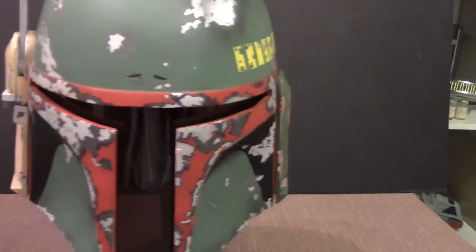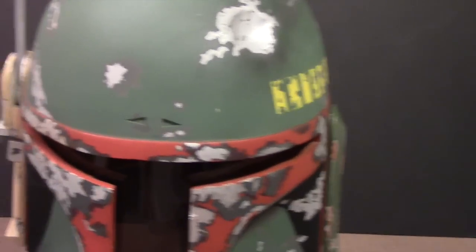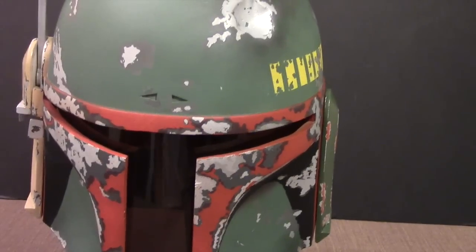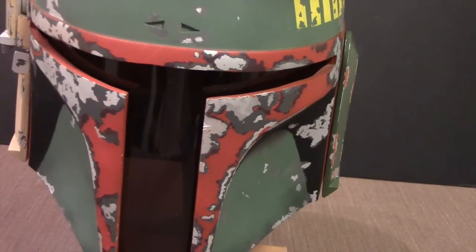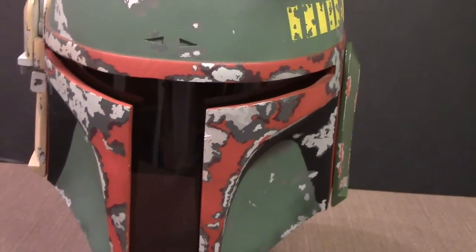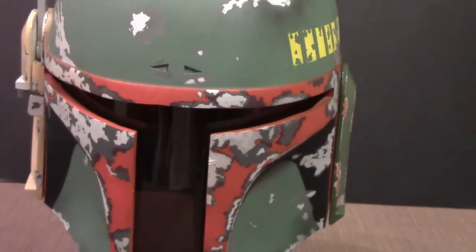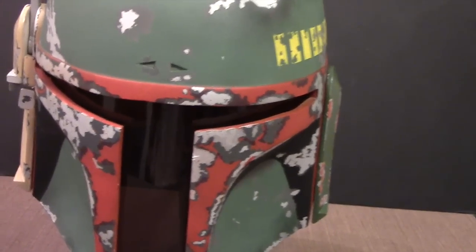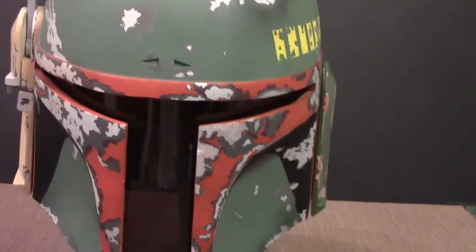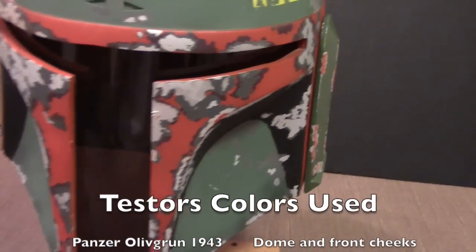To wrap up, let me list the colors I used. I ended up using acrylic paints. The colors on the Dented Helmet website that are considered very screen-accurate are made by Humbrol, but I had a hard time finding Humbrol colors. Also, Humbrol are enamel paints and I prefer acrylics because they dry faster and are easier to clean up, so I found the closest matching acrylic colors I could.